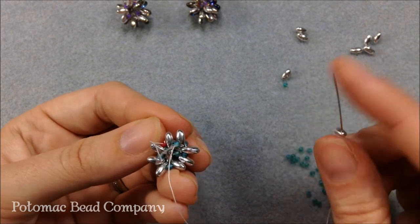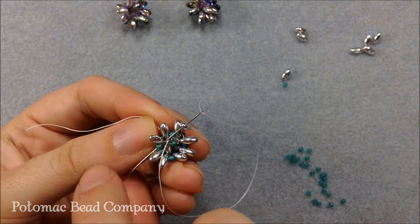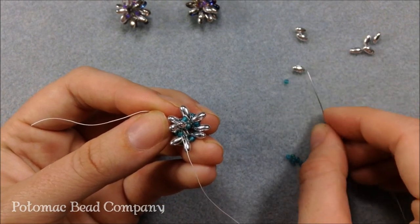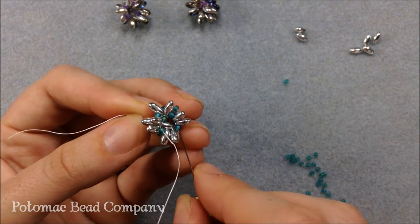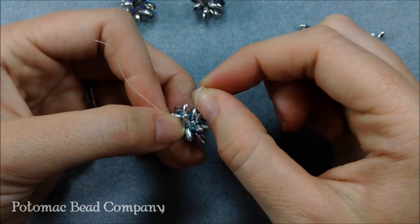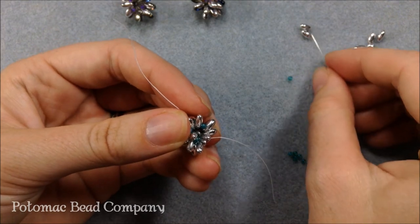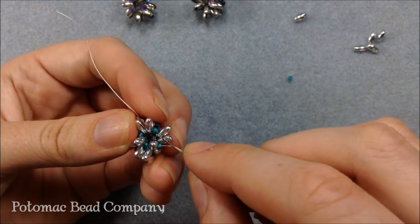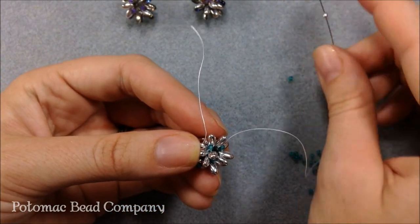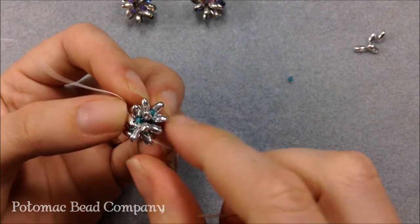On goes a Rizzo, and that's going to skip over the other Rizzos and sew on to the 11-0 seed bead. Pull a little tight, another Rizzo goes on into my group of four. I'm going to sew through the next 11-0 seed bead in line. The trickiest thing here is making sure that your thread does not grab on to any of the other Rizzos. As you add, it's going to become tighter and tighter. I add another Rizzo, go through the next seed bead. One more Rizzo gets added, and then you know that you're done with that row there, and I go through the next seed bead. That's going to close up that whole side.